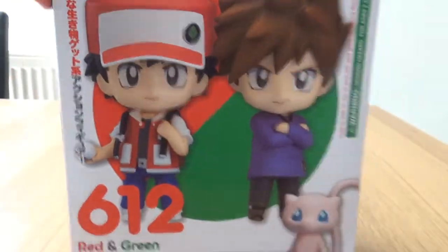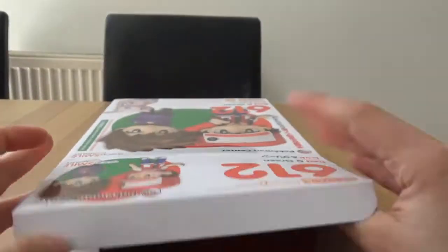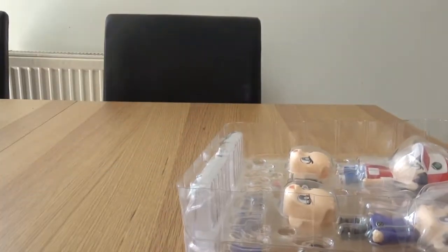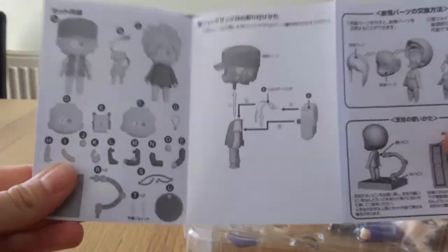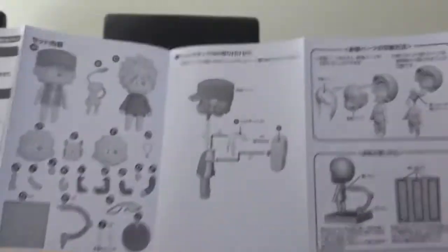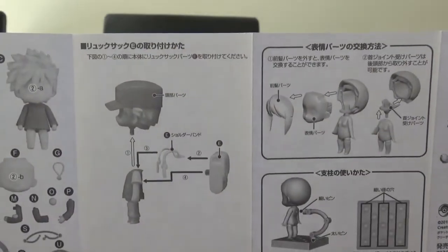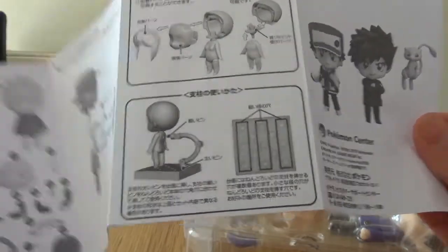So let's open this one up. I've had this one in my collection for a long time and I've really wanted to display it. If you've seen my other videos or any Nendoroid videos you know what the instruction sheet is by now — they all come with them. All the pieces you get, how to connect the backpack, face plates, and the stand.